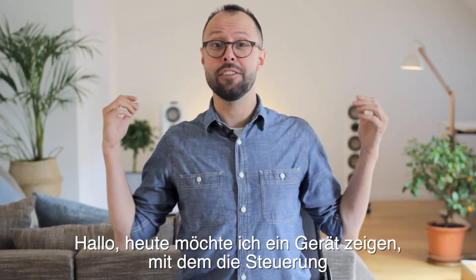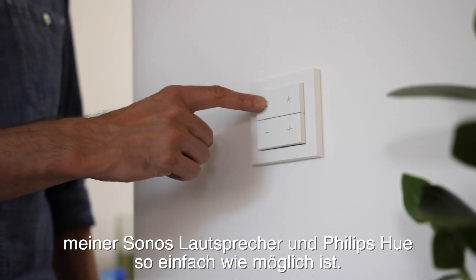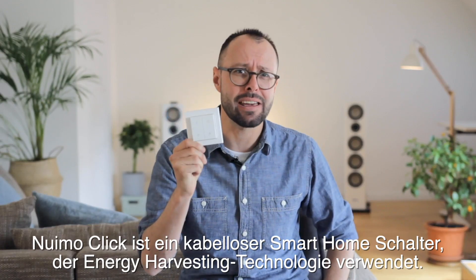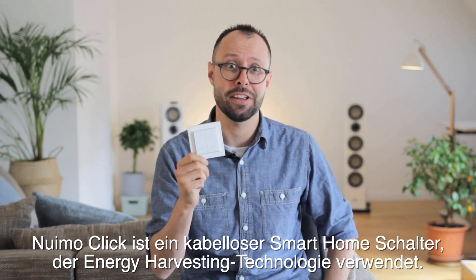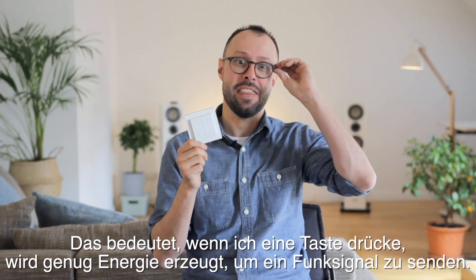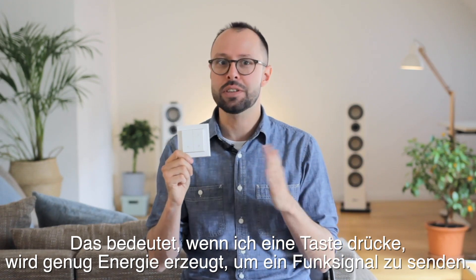Hey everybody! Today I want to show you a device that makes controlling my Sonos speakers and Philips Hue as simple as it gets. Nuimo Click is a wireless smart home switch that uses energy harvesting technology. This means that when I press a button it generates enough energy to send a wireless signal.